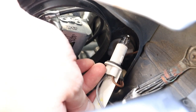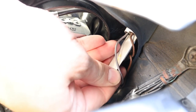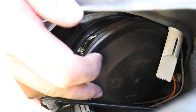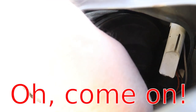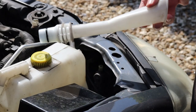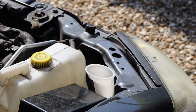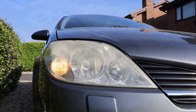Now replace the parking light bulb and reinstate the rubber cover. And connect the pipe for the windscreen washer fluid. Finally, turn on the indicators to check the bulb's working.